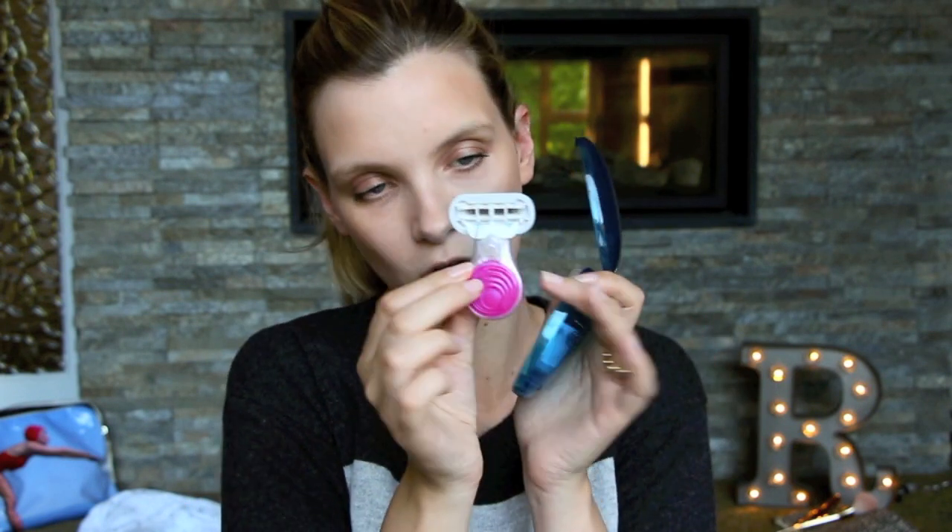I've been using Gillette Venus razors for about as long as I've been shaving my legs, so I'm always really excited when they bring out something new. The Snap with Embrace struck me as being particularly cool because it has a very small, compact handle like this, so it's perfect for traveling with.